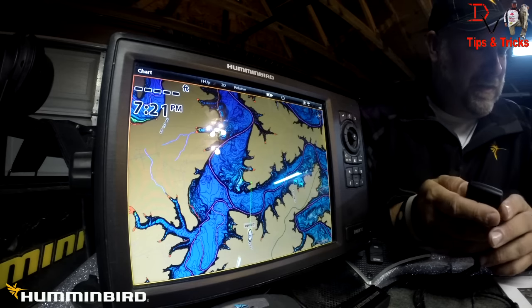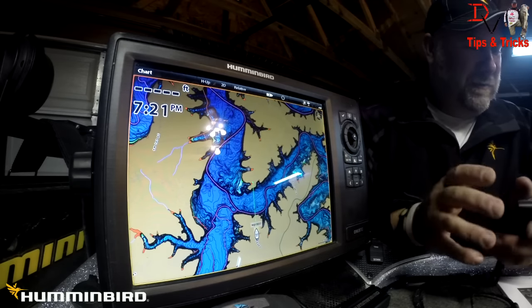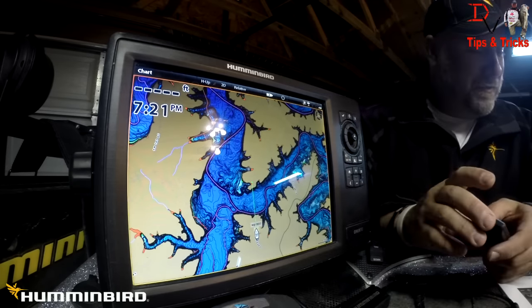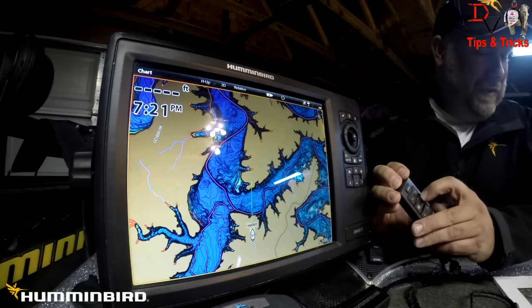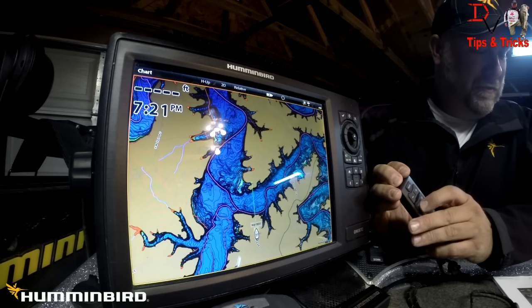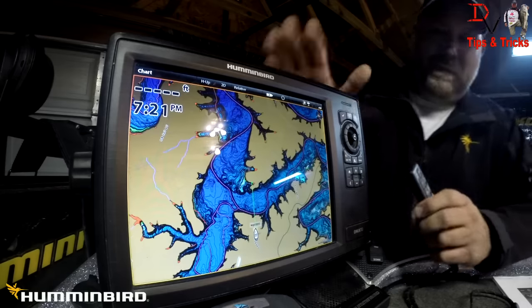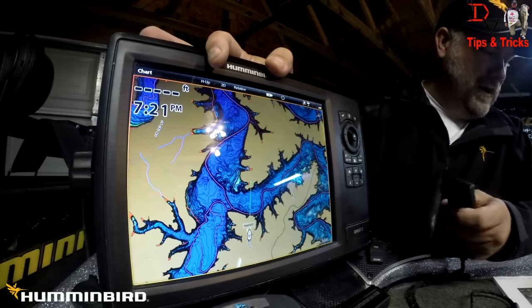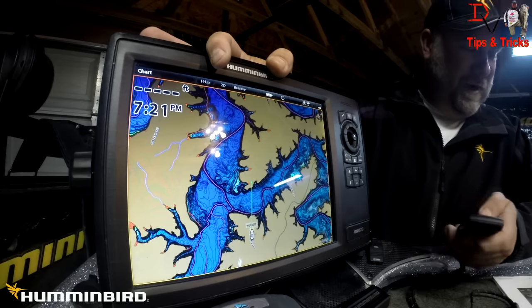The plus and minus keys are customizable, and we're going to be able to assign key functions to them in the wireless remote widget. The menu key is going to be the left one, and the data box is going to be the right one — those are also customizable in the unit. The arrow keys are our next view, left view, and right view.